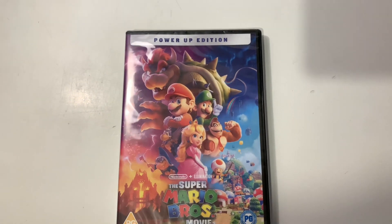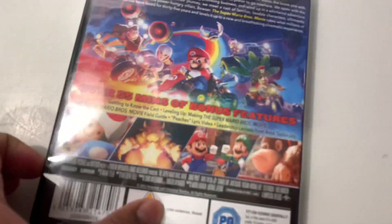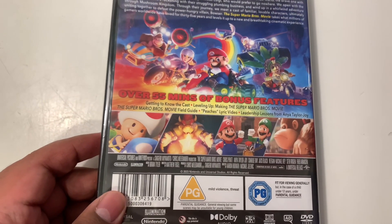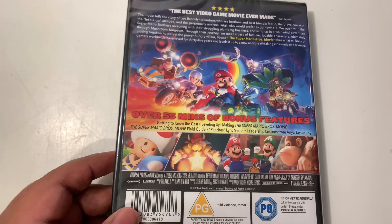I'm not sure what Power-Up Edition exactly entails — if it's just a reference to some of the bonus features that we can see listed at the back. For example, getting to know the cast, levelling up, the field guide, the lyric video, and the leadership lessons.